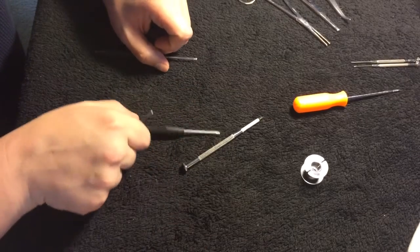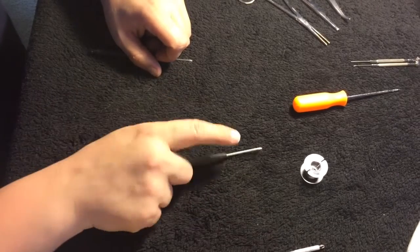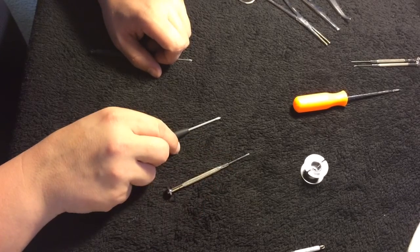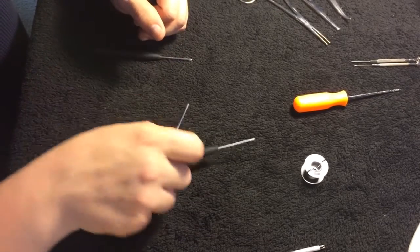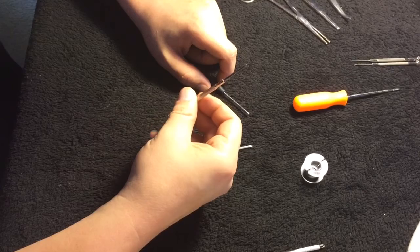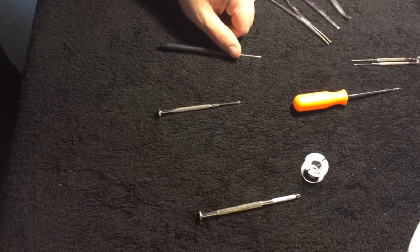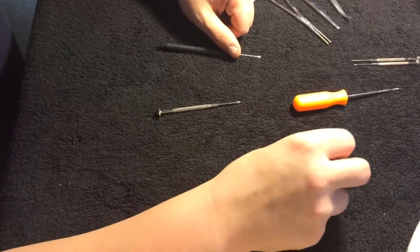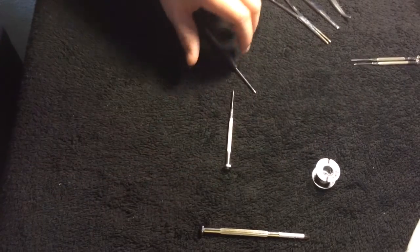I have a few different mandrel sizes here: this one is 2.4 millimeter, this one is 3 millimeter, and this larger one I believe is around 4 millimeter.